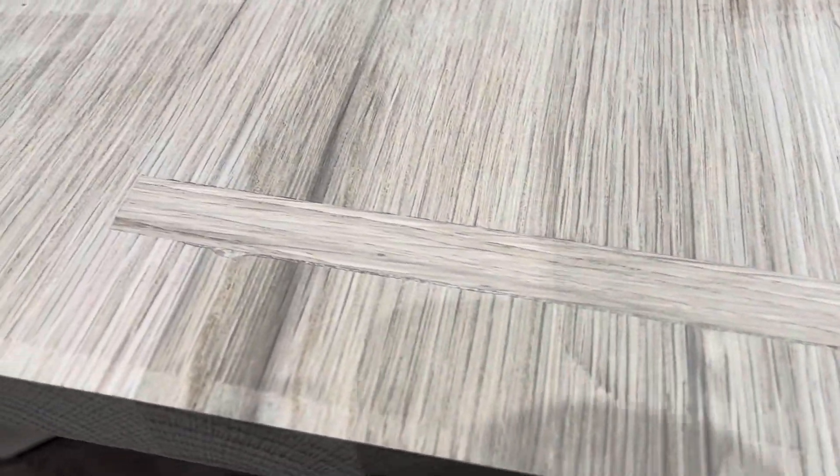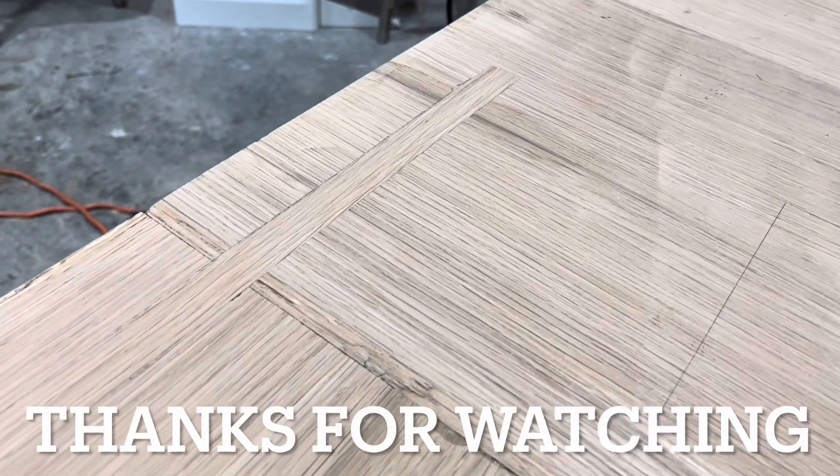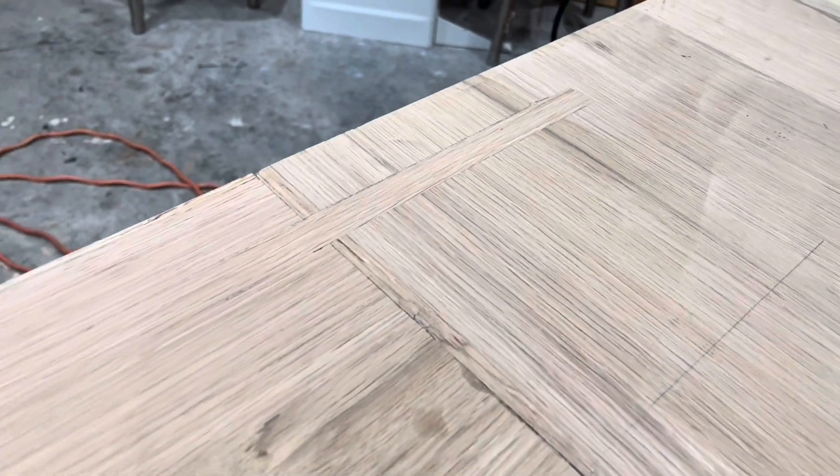This is what the finished product looked like. I think it turned out pretty good, and I think it'll be strong enough to hold during transport. Thanks for watching, and if you want to see more, subscribe.